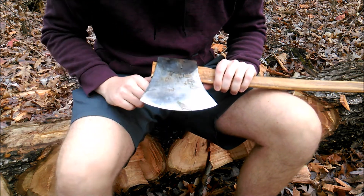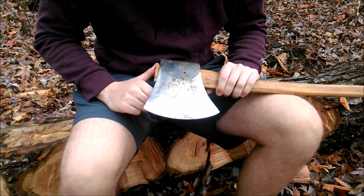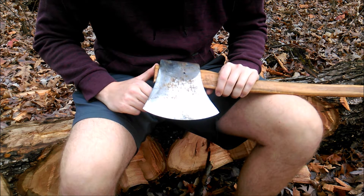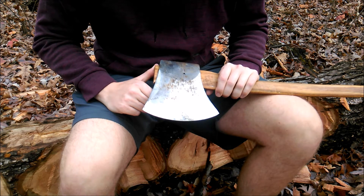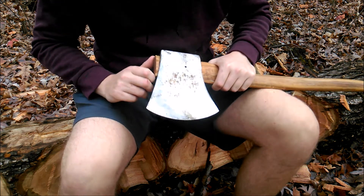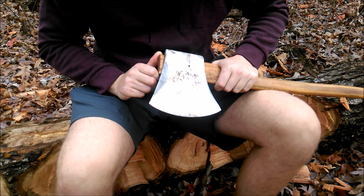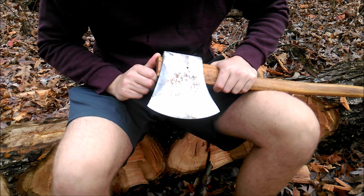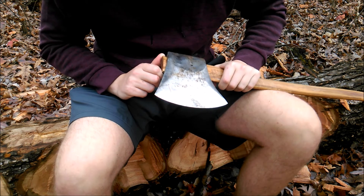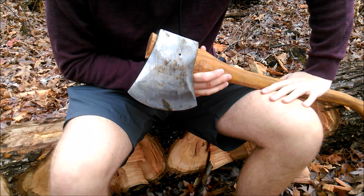So this thing is tough as nails. I've put it in all types of wood — softer stuff all the way up to oak knots and all kinds of crazy stuff. I've run it through bullets before, embedded in trees, nails — and it takes it pretty well.